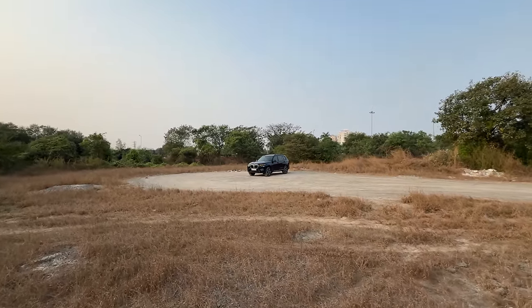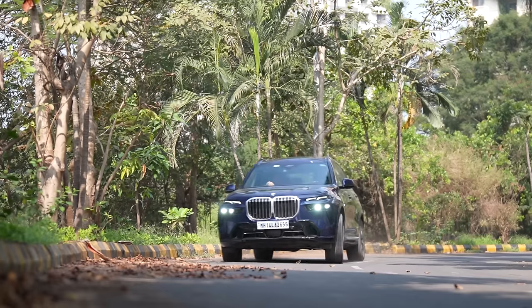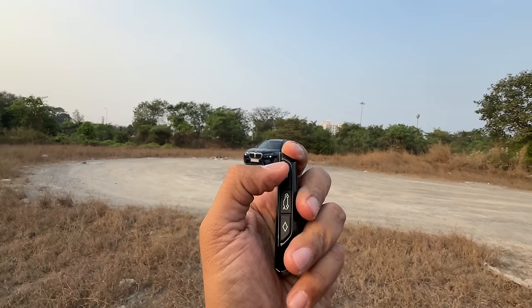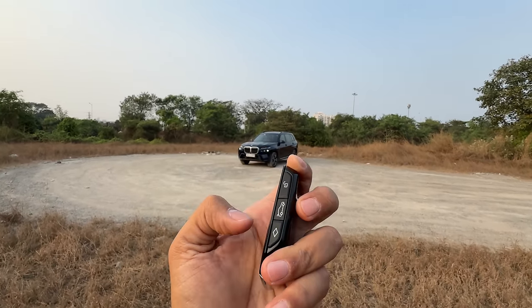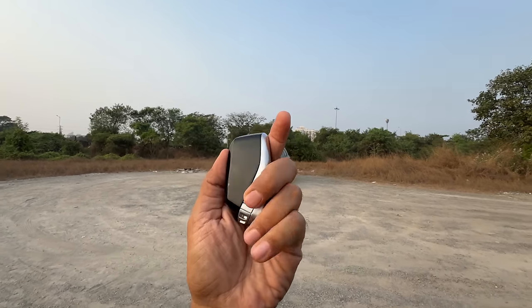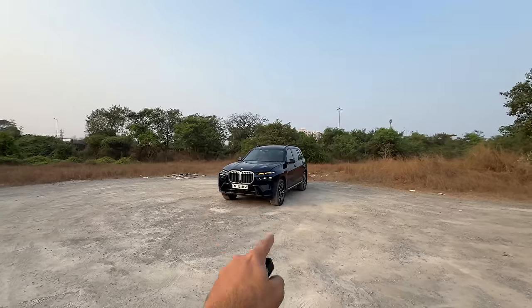Hi guys and welcome to another vlog. I am driving the 2024 BMW X7 facelift. The key is new — this is to lock the car, this is to unlock the car, this is to open the boot, and this is for hazard. But this being the M Sport does not have any M colors on the key, which is quite surprising. Thankfully my shoes have the M colors.